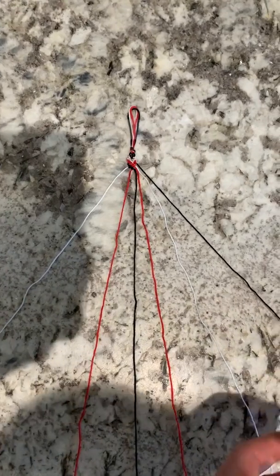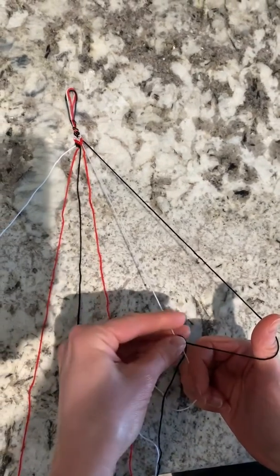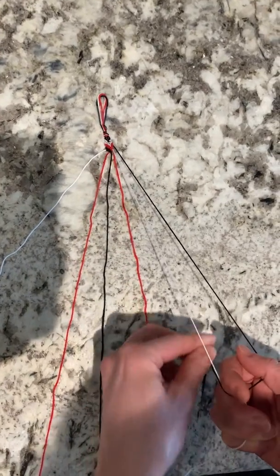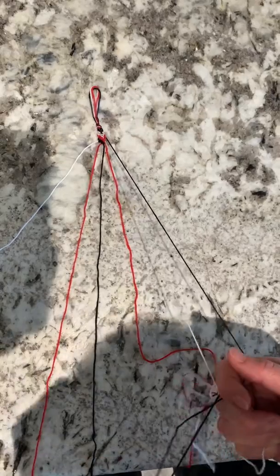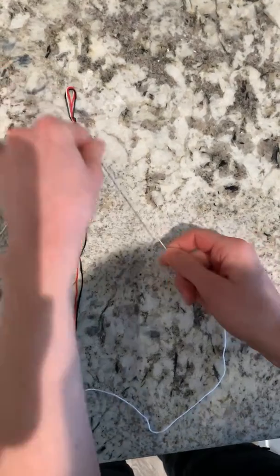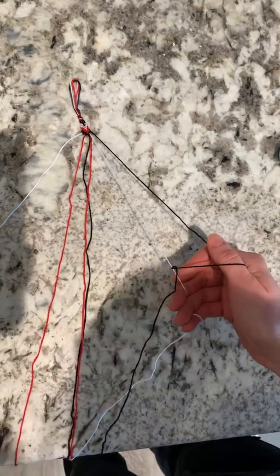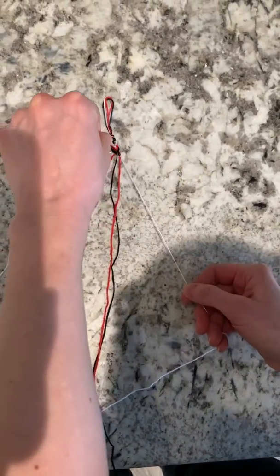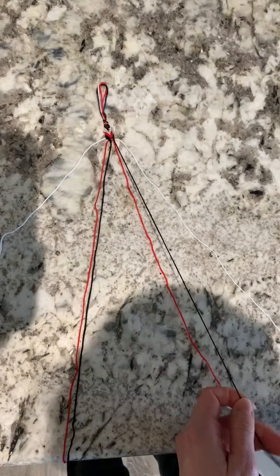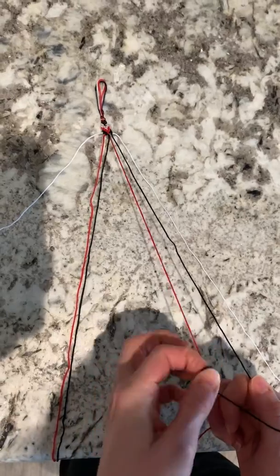Now you will start on the right and you'll make a backward number four, working inward. Two knots. Two more knots, moving to the floss directly to the left. Lift. Make your backward four — two more knots.